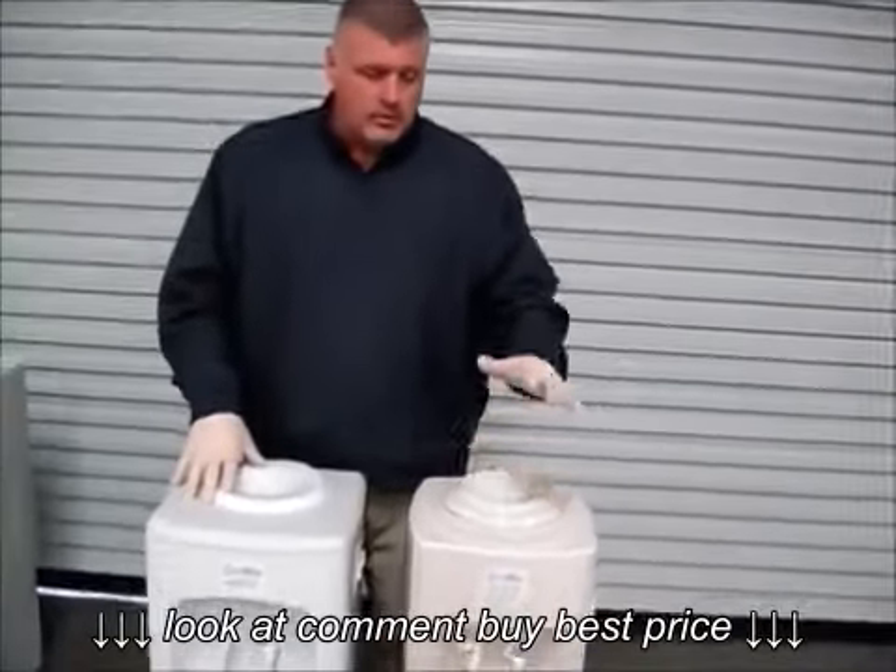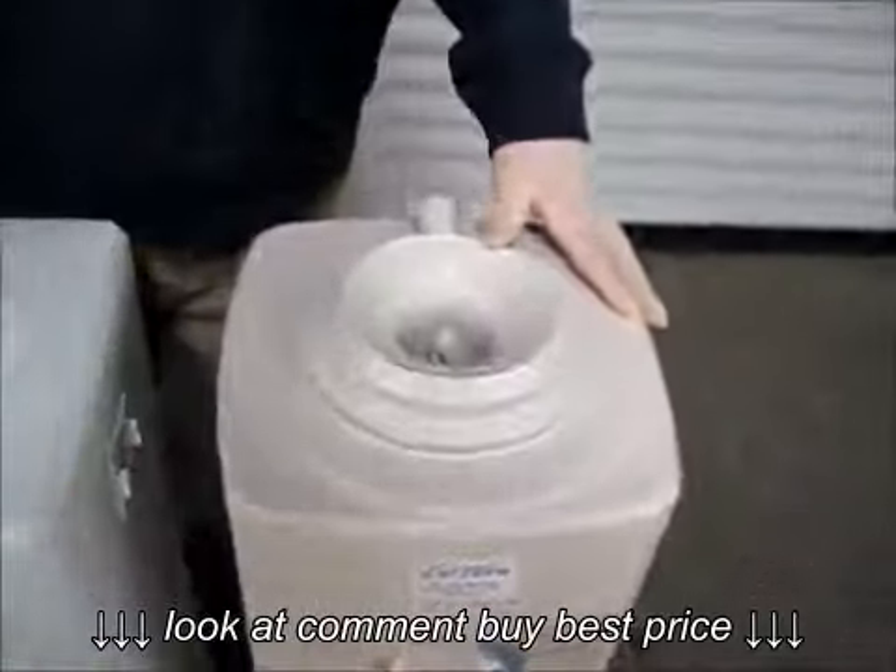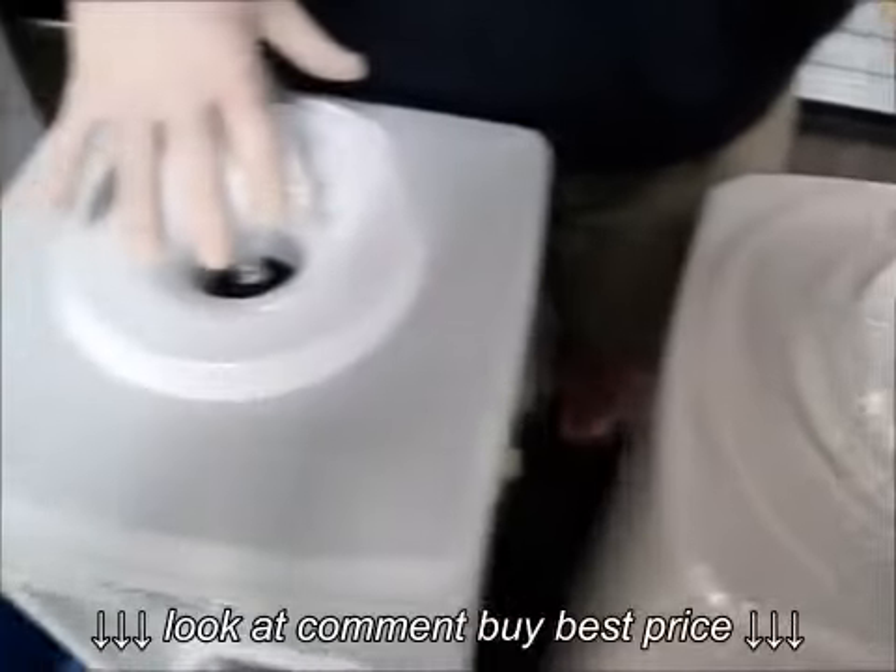These are the two coolers that we usually use — an Oasis and a Sunrock. I'm going to show you how to take the tops off of them.